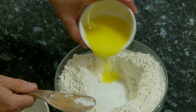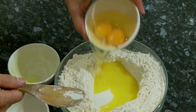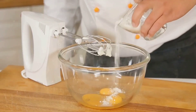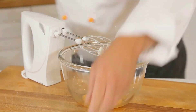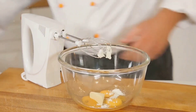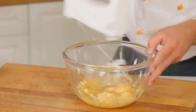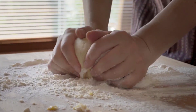Stir these together until they're well mixed. Next, we're going to add some sweetness and flavor to our mix. Sprinkle in some ground cinnamon for a warm, comforting aroma that'll make your kitchen smell like a bakery. Then add in your choice of sweetener — brown sugar for a traditional taste, or honey or maple syrup for a more natural sweetness. Mix these in thoroughly, ensuring every bit of your dry mixture is coated and ready to mingle with the wet ingredients.